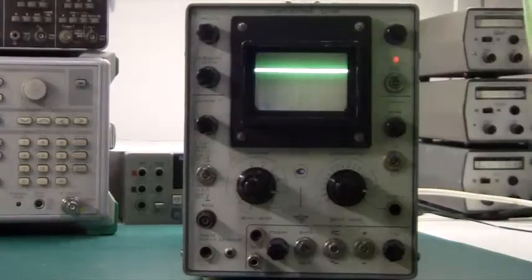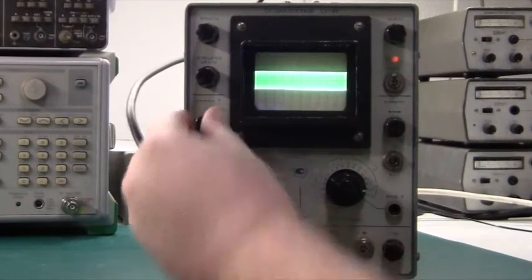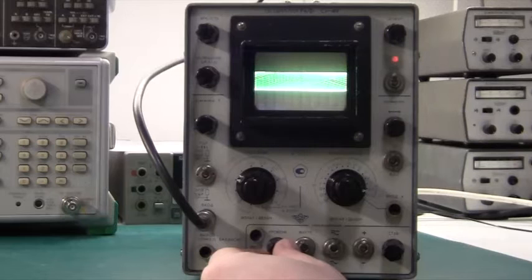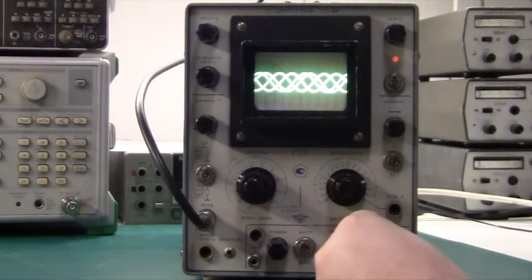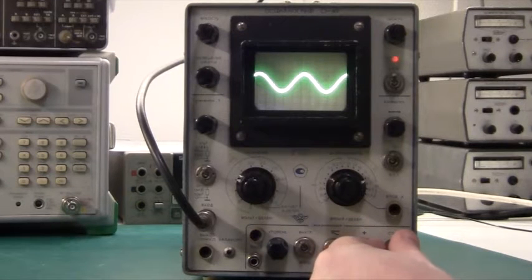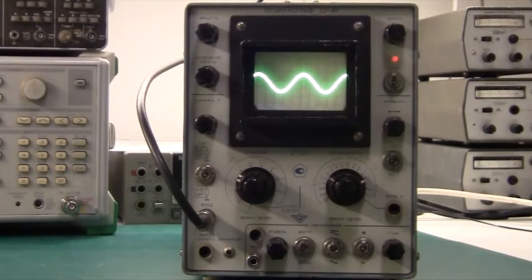So let's connect the sine wave generator. There we go, and we have some signal here. Let's see whether we can synchronize — and there we go. There's some problem with the trigger, but there we have it. It's a gorgeous sine wave, it's really, really beautiful. I hope it's not too bright on the camera.